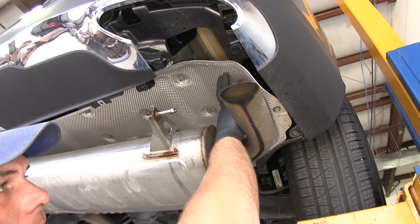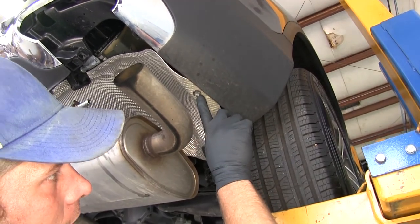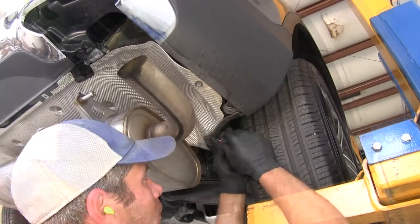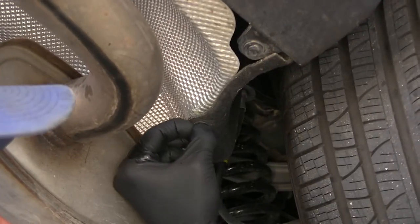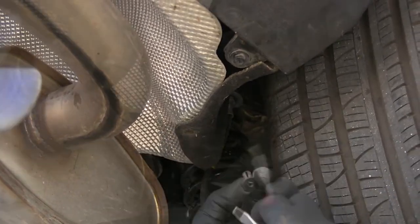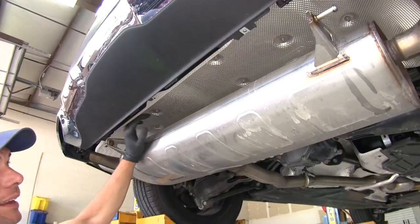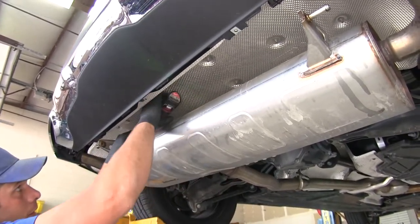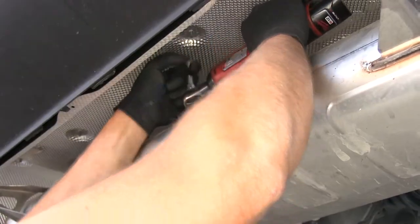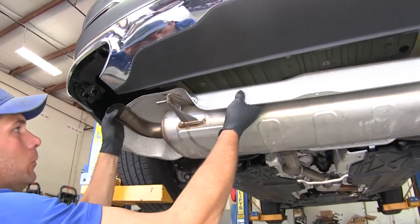Now we're going to get our heat shield taken down. There are quite a few fasteners — the first two are 10mm head bolts, one on each side. Just ahead of those, we've got a plastic push pin fastener on each side. We'll use a flat screwdriver to pop the center out first, then take the whole thing out. If it does separate, just place the center back in. We'll then have 10 studs sticking down through the heat shield with small nuts — we'll use an 8mm socket to remove those. Then we'll pull down on the fender liner and work the heat shield back off the bolts.